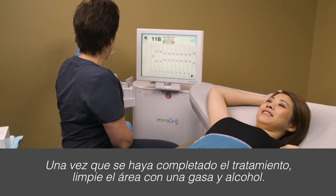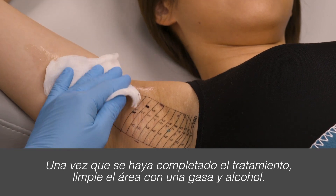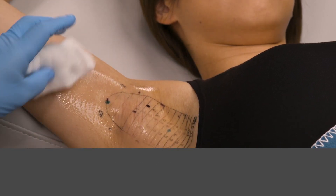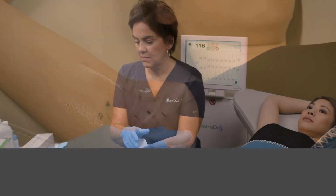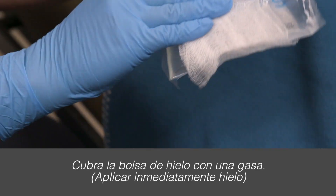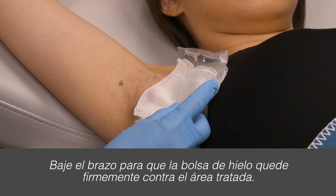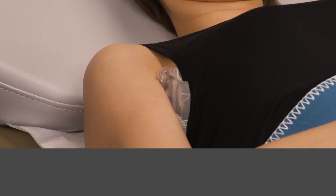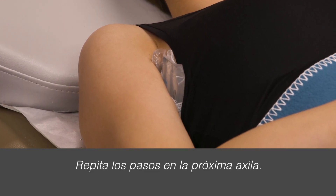Once treatment has been completed, clean the area. Cover the ice pack with gauze and lower the arm so that the ice pack is firmly against the treated area. Repeat the steps for the next underarm.